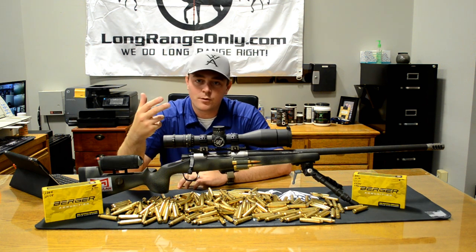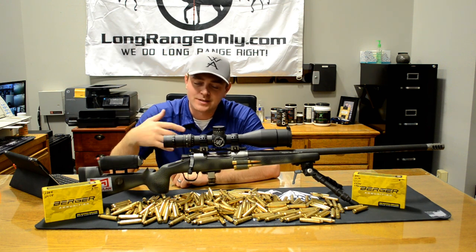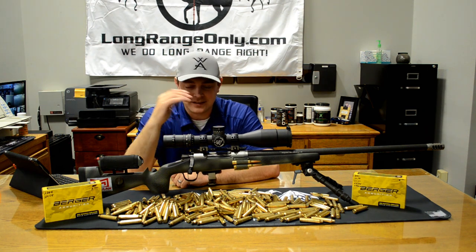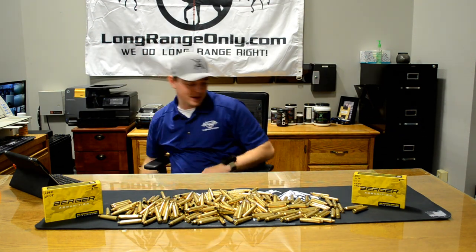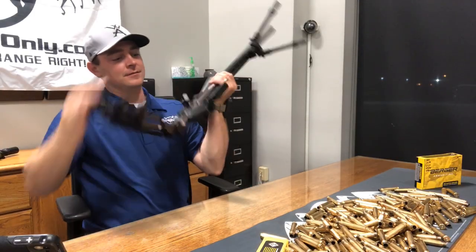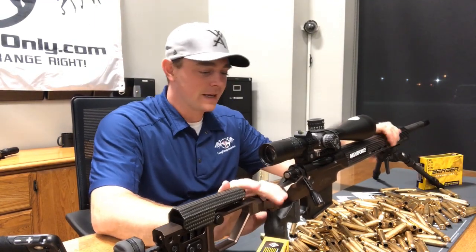Going forward, it's time to put this one back. In this business, we're always needing to be on the leading edge of things, so it's time to try something new. If you've been following us on social media, you might have already seen this — drum roll — here's its replacement. This is the MPR in the new brown color, in a 300 Win Mag again. I'm pretty excited about this rifle.